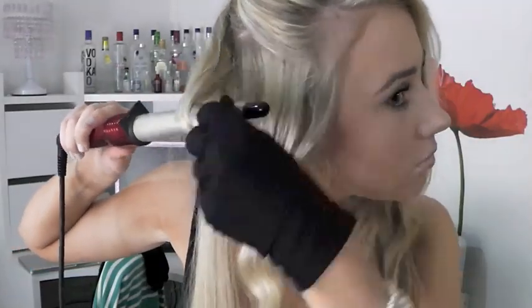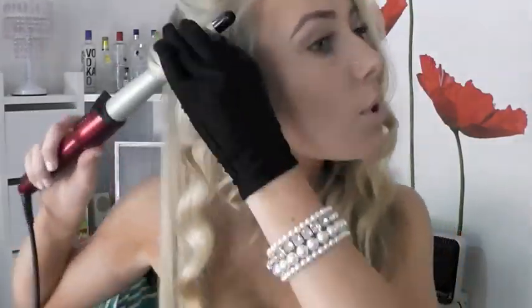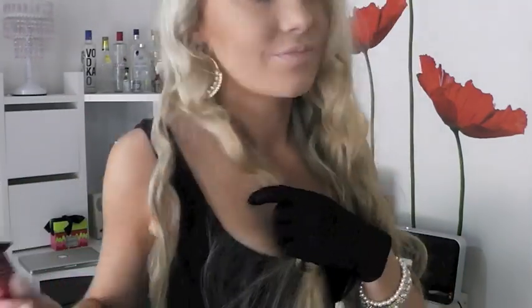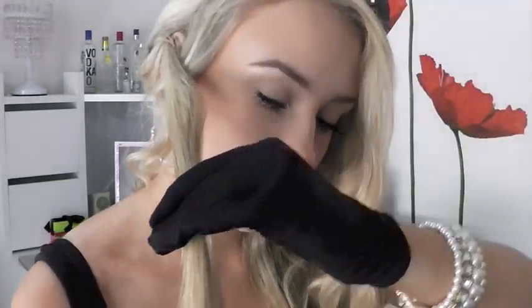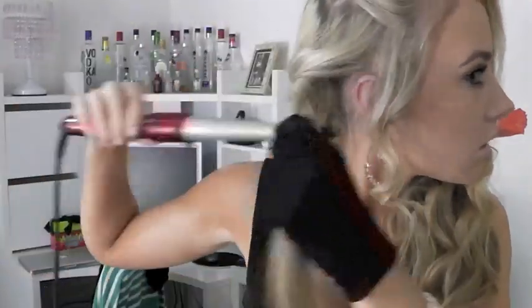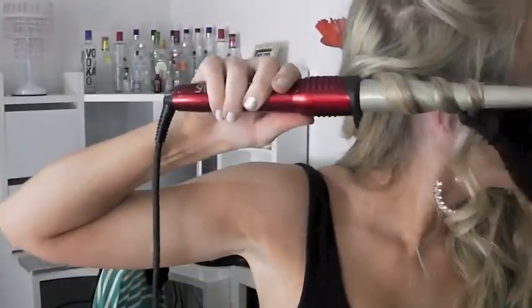I just realized I turned the wand off altogether which is a little embarrassing, so I'm just going to go over that area again. I was actually getting ready for work when I was recording this - I've worn it to work, to the beach, clubbing, everywhere - so it is really really versatile.